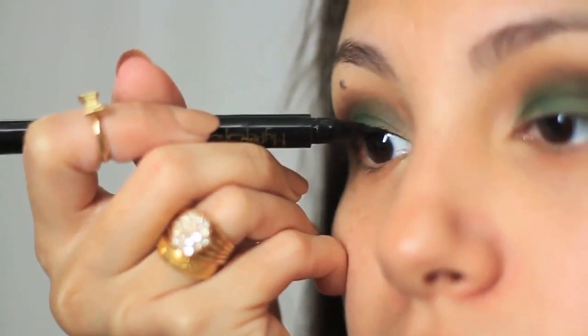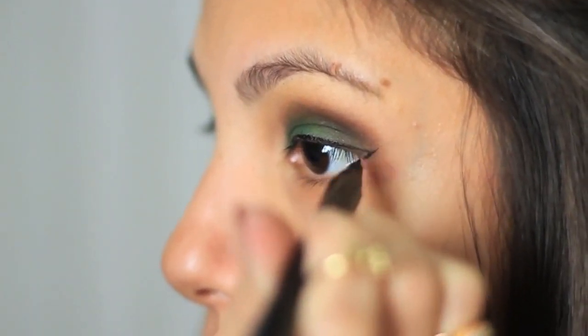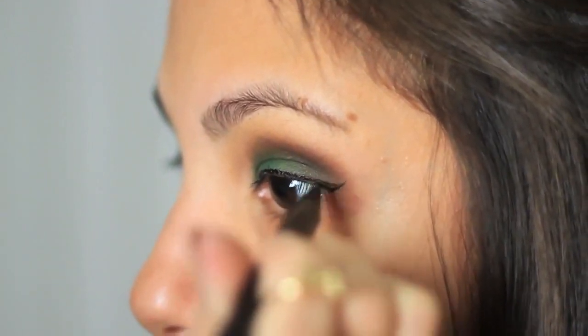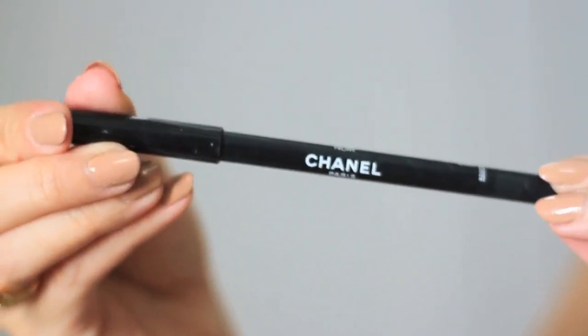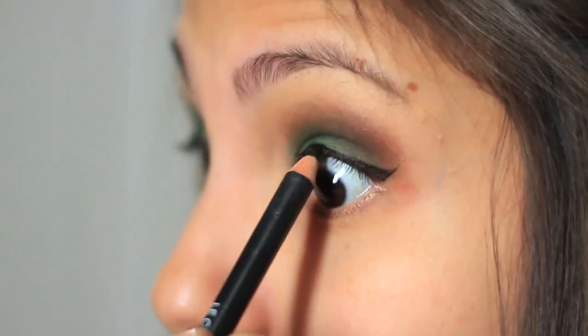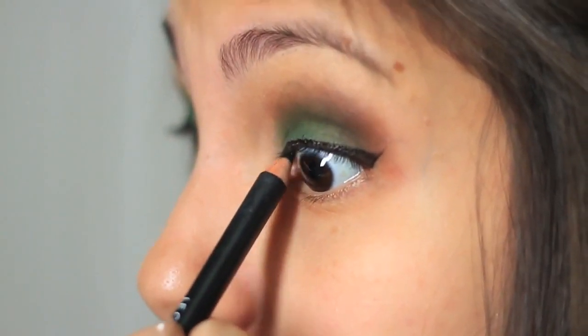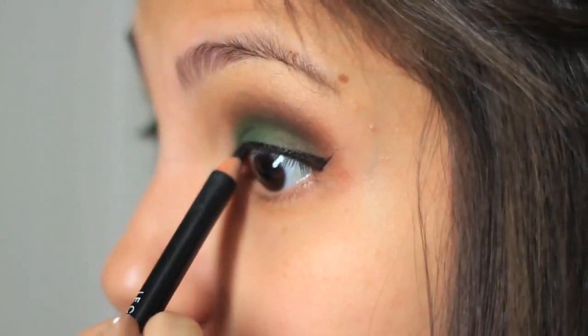With this Maybelline Hyper Sharp liner I'm going to do a little winged eyeliner. Here's a little trick: if you want to make your upper lashes look fuller, you can apply any black pencil liner on your upper waterline.